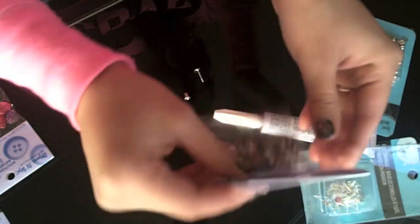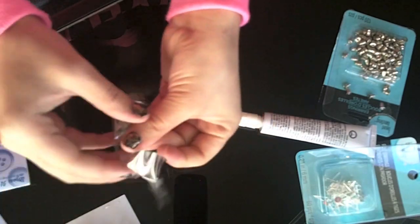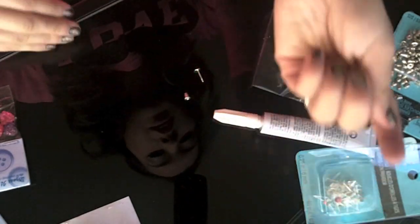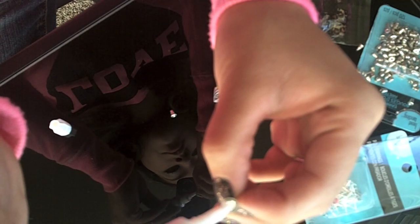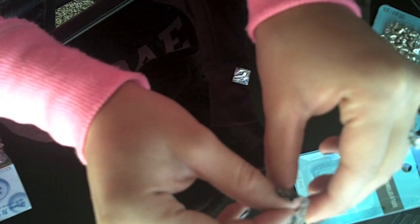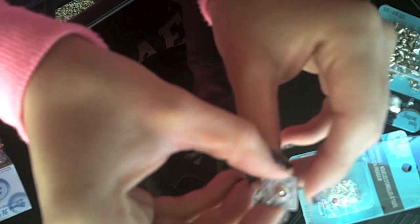I'm going to go ahead and start with my screaming safari zebra prints. I've got my two zebra prints right here. I'm going to put glue on the post, then take the little button and put it on top of the post in the center, push on it, and set it aside so it'll dry.